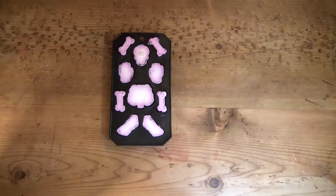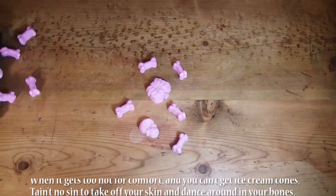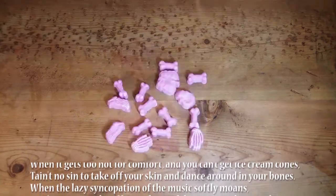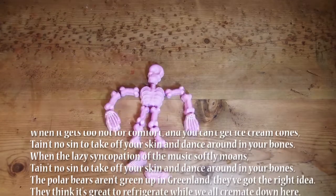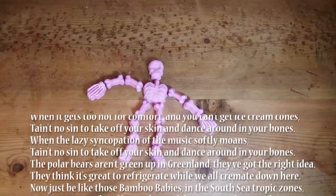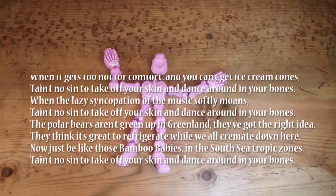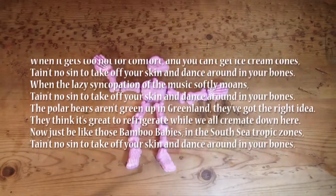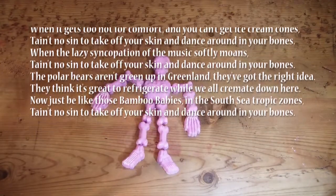When it gets too hot for comfort and you can't get ice cream — ain't no sin, take off your skin, dance around your bones. When that lazy syncopation of the music softly moans — ain't no sin, take off your skin, dance around your bones. The polar bears ain't freezing in Greenland, they got the right idea.